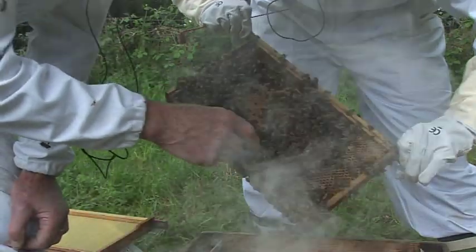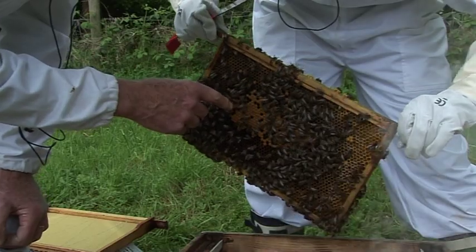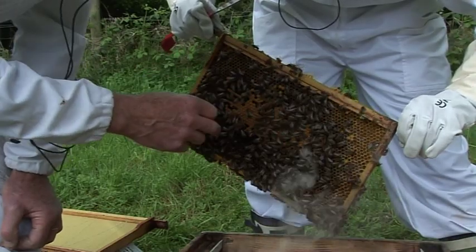That's nectar. So that's a lot of sealed brood that will be hatching out very soon.